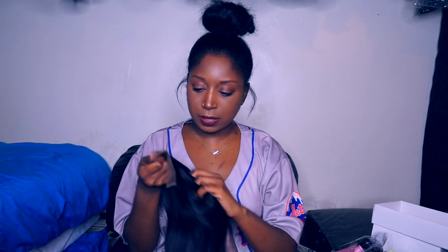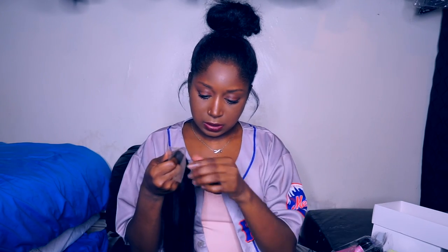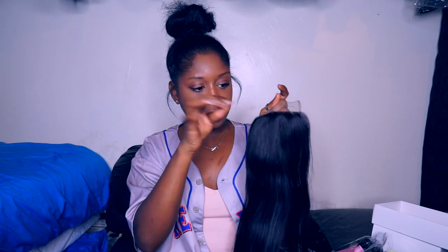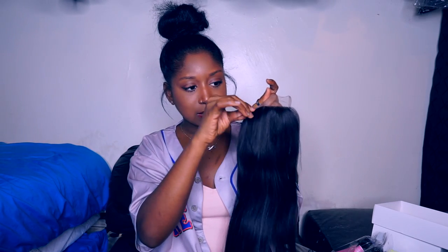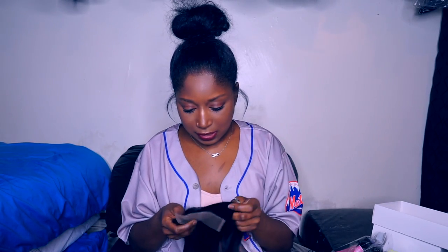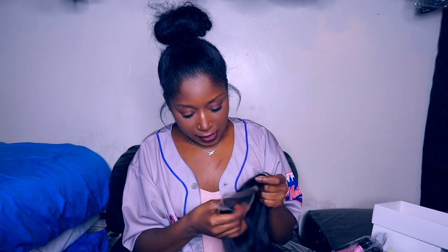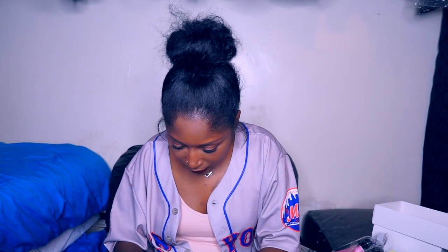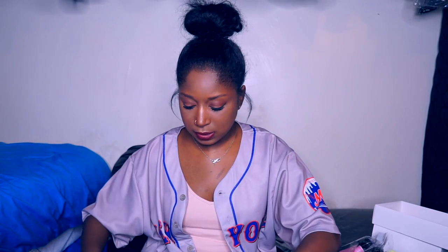First impression of the closure is that it's really sleek and really straight. It feels so soft — there are no hairs shedding from it at the moment. It does have what they consider baby hair, so in the front there are some shorter hairs. The hair is a natural brown color and it has a really nice luster. I'm probably going to have to bleach the knots, but right now I kind of like the color of the lace.